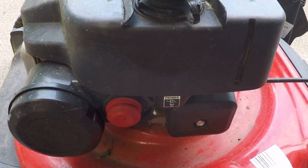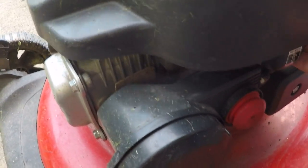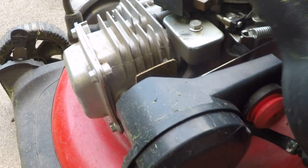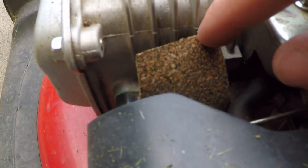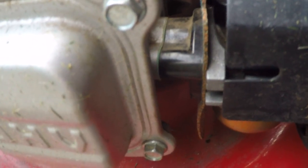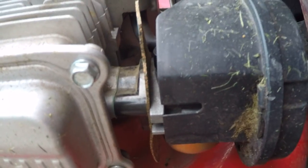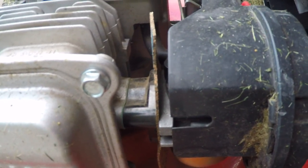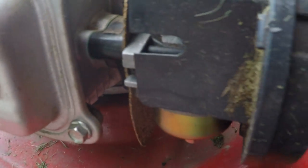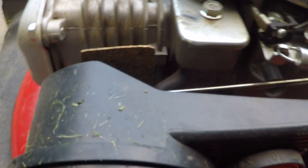When I had taken everything off, I thought the gaskets looked fine. But then on closer inspection, I noticed this gasket right here — where the carburetor mounts to the engine block — at the very bottom, there was a little crack in it. I didn't think that would cause the issue, but I made a new gasket out of some gasket material, and lo and behold, that fixed it.